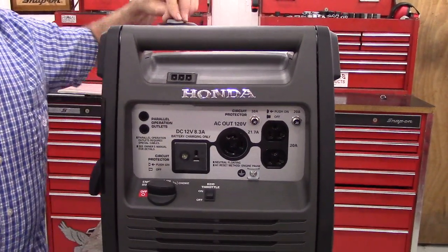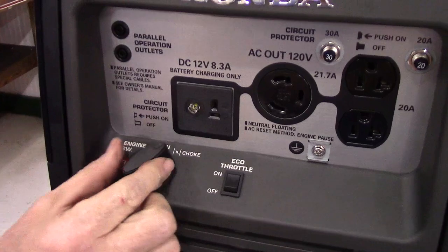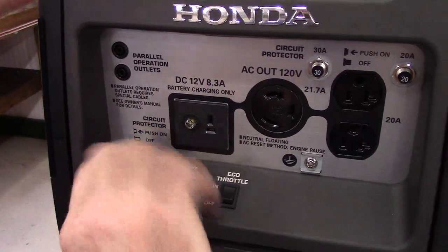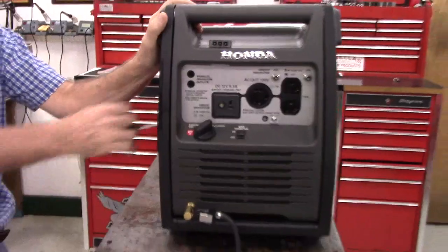So with the vent in the closed position, turn the knob to the choke position if it's cold, or the on position if it's warm. We're going to go ahead and choke it because this hasn't been run in a while. I'm just going to start it up and then I'll shut it down because we are in a small room.